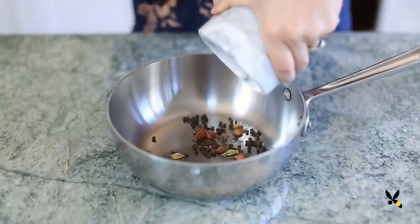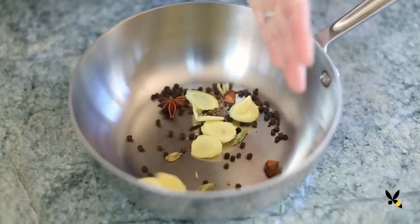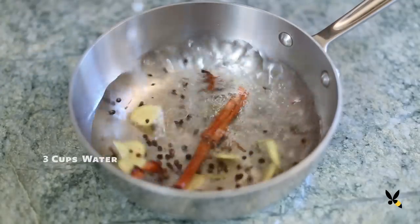Then I'll add them to my saucepan along with a piece of ginger — about 1 inch, thinly sliced — 2 cinnamon sticks, and 3 cups of water. I'll bring it to a boil over medium-high heat for 5 minutes.